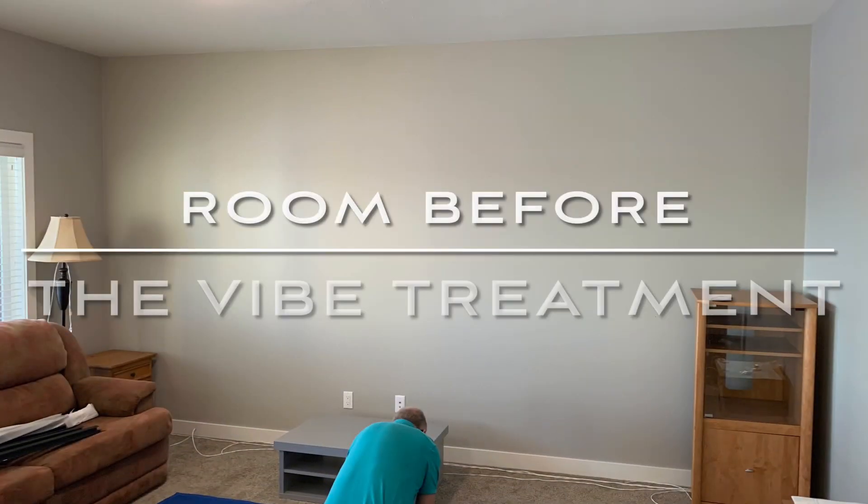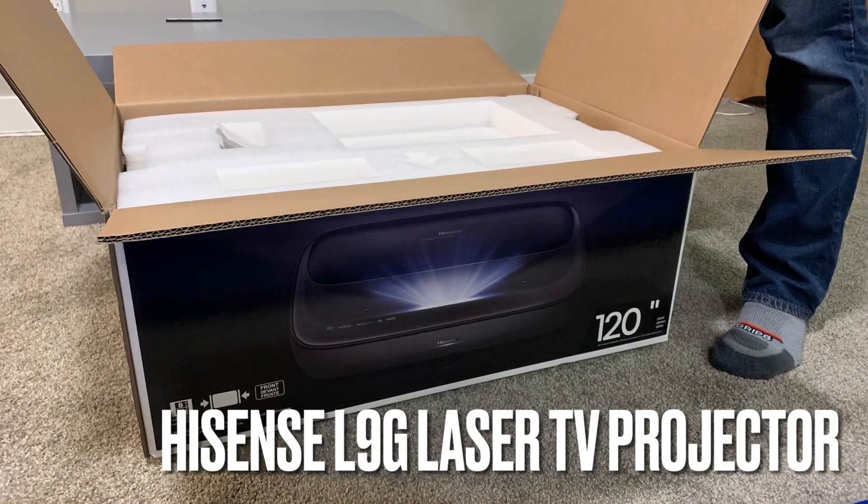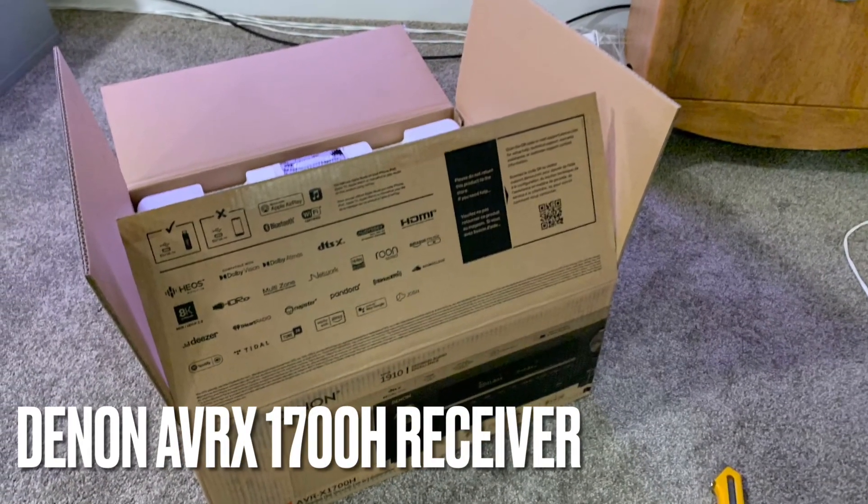The room was a finished basement with nine foot ceilings and we installed the highly rated L9G ultra short throw projector by Hisense, as well as a Denon AVRX 1700H for 5.1 surround sound.